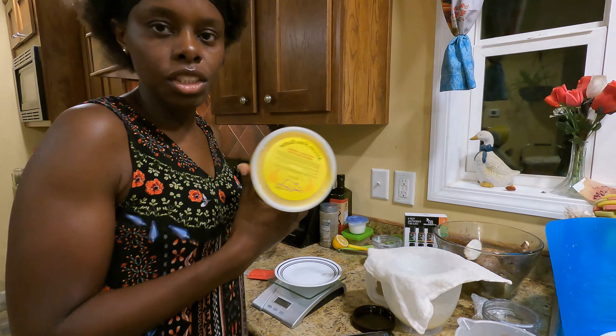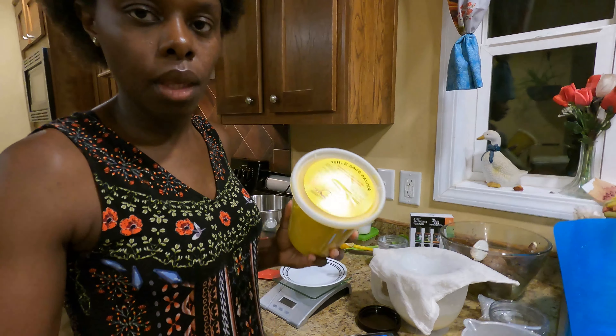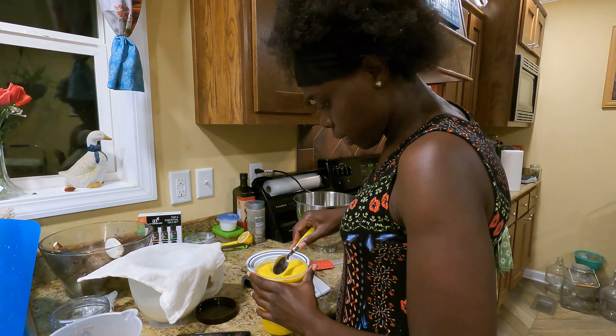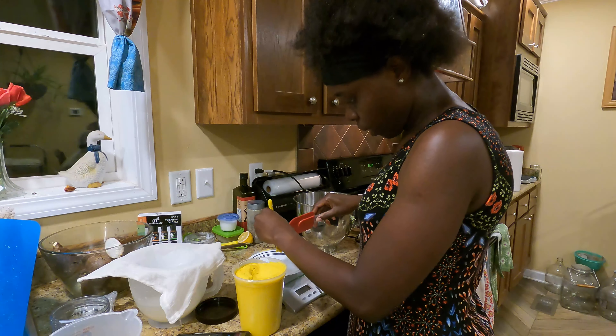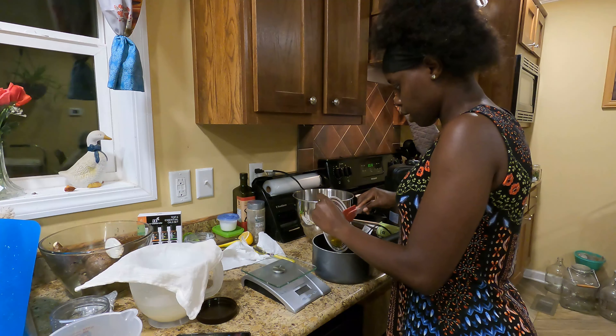This is the shea butter I'm using — African shea butter, also from Amazon. We need 1.2 ounces of this. We're going to take our butter and put it in the saucepan.